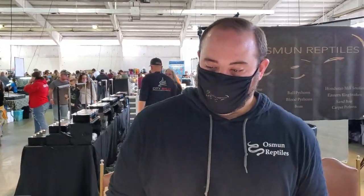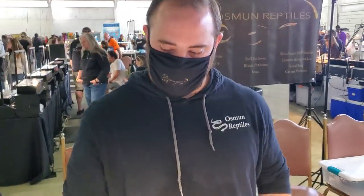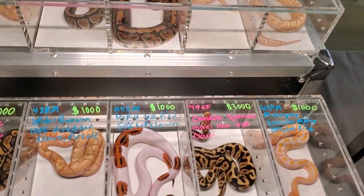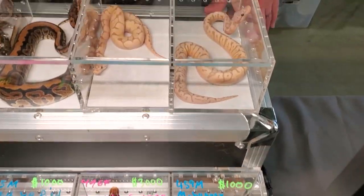All right, so we have Mike from Osmond Reptiles. So what do you got going on this year? Well, it was a really good year for me — really busy year. I produced more clutches than I ever had before. I wish I could do this full time. I love the clown stuff. I don't have a lot of clowns up here because I've been holding back a ton of clown.